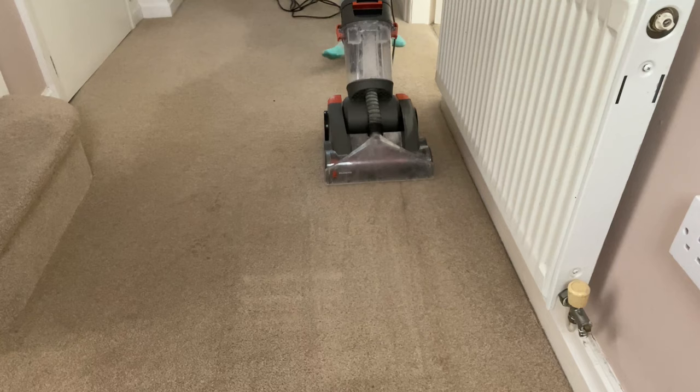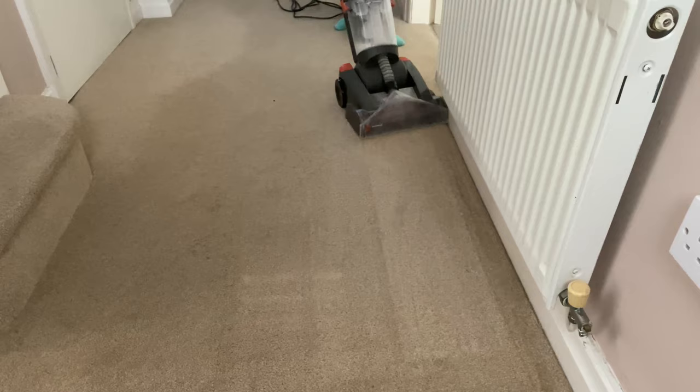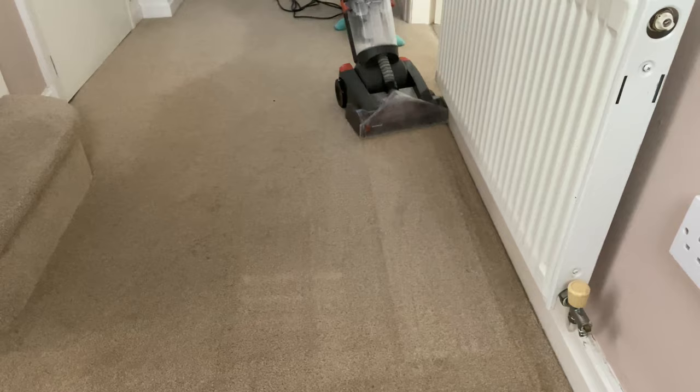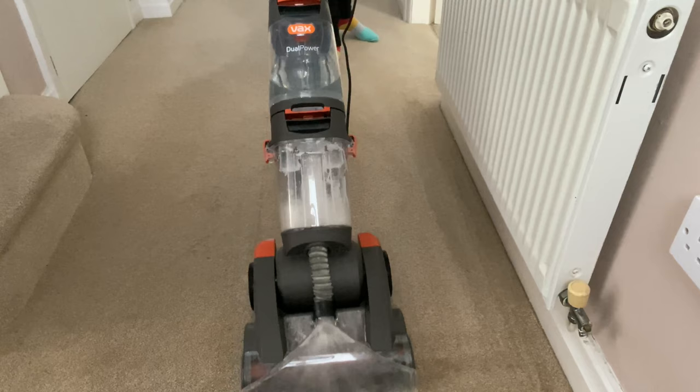So at the top, there's a handle and there's a red button that you need to keep your hand on in order for the water to come out. So you need to make sure you're keeping your hand on this if you want water. I do tend to go over the carpet first squirting out the water, and then a lot of the times I take my hand off the squeezer just so I can keep going over and over sucking up the water and the dirt. Otherwise you'll find your water will run out really quickly.